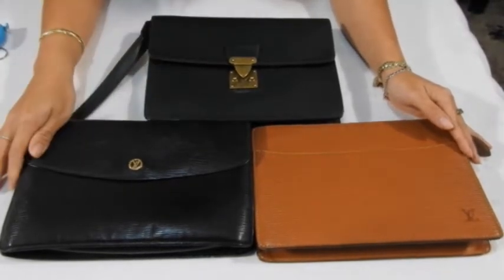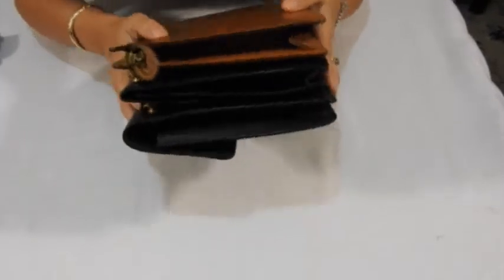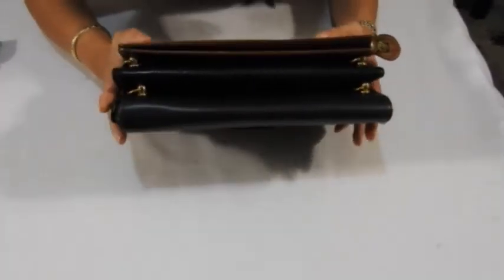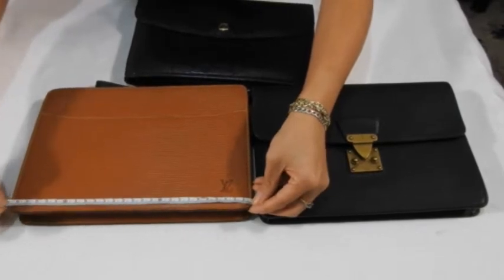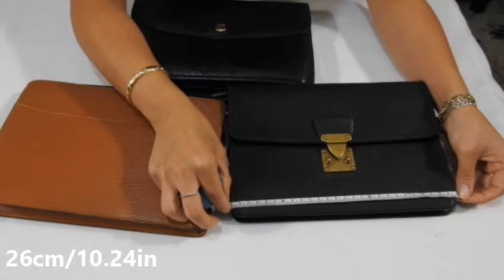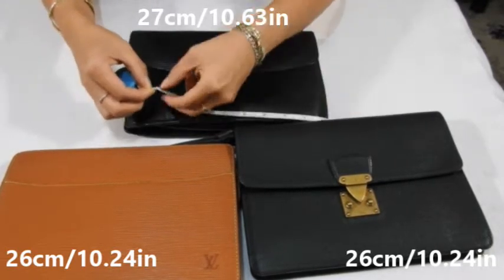We're going to start this comparison by looking at the size of each clutch. They don't look too dissimilar in size, so I'm going to stack the bags on top of each other and show you the side profile. As you can see, all three clutches stack on top of each other nearly exactly from both the front and side profile. The Pochette Hom measures about 26 centimeters across, which works out to about ten and a quarter inches, and the Montaigne 27cm is 27 centimeters across, which is ten and three quarter inches.